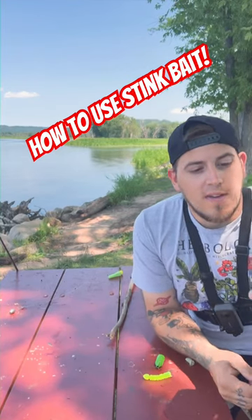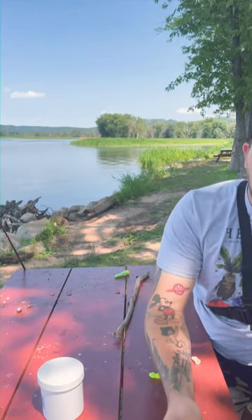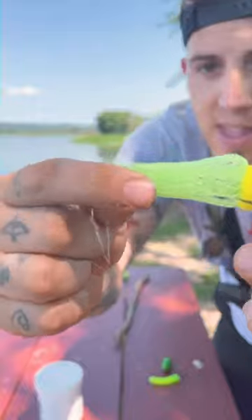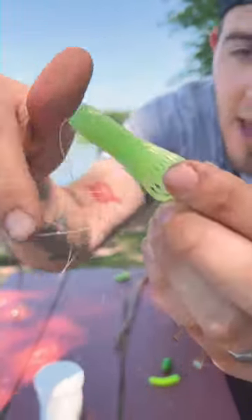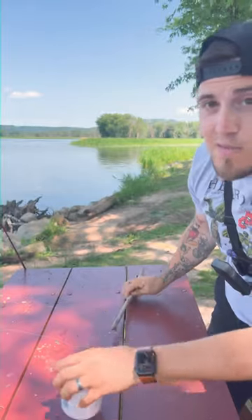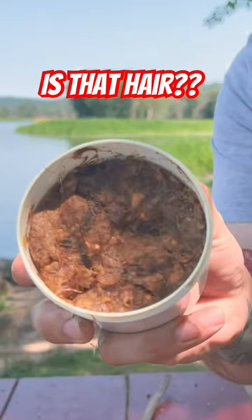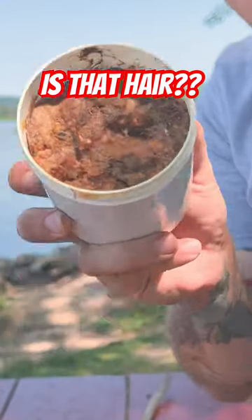Today we're going over how to use stink bait. We have Danny King's, which is just from Walmart. Another thing you're gonna need is a dip bait — they call these dip baits, so you dip these in and mix them in, and it collects in the netting area. Another thing you're gonna need is a stick because you don't want to touch this stuff. It is gross — that looks disgusting, and it smells worse than it looks, believe it or not.